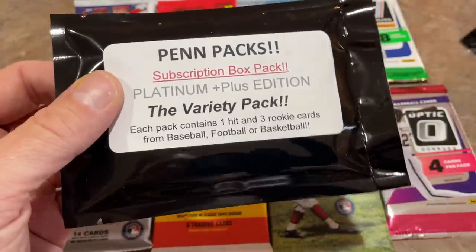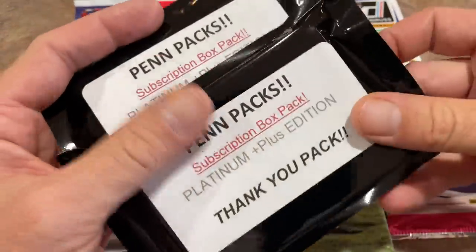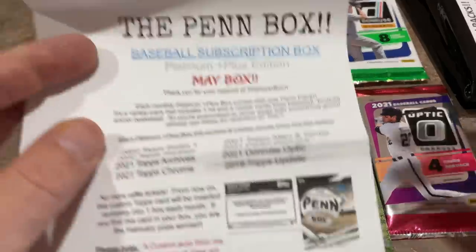And then we've got these bad boys, which usually, if we strike out with all these packs and get nothing in terms of autographs or hits, these can usually save the day. So it's not a total waste, which is nice. There's always some value in those pen packs. If you have bought the pen box before, I encourage you to leave your experiences down in the comment section — I hear good things from you guys. Let us know how your boxes have been, and feedback will push you over the edge one way or the other.